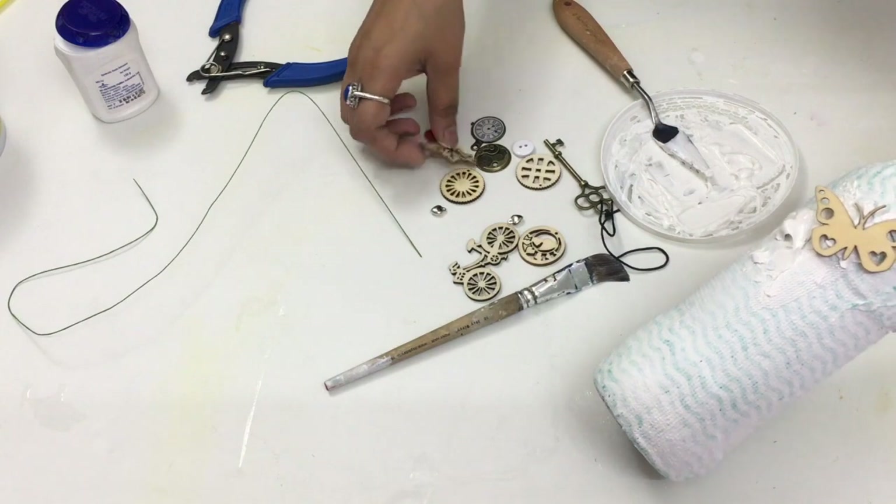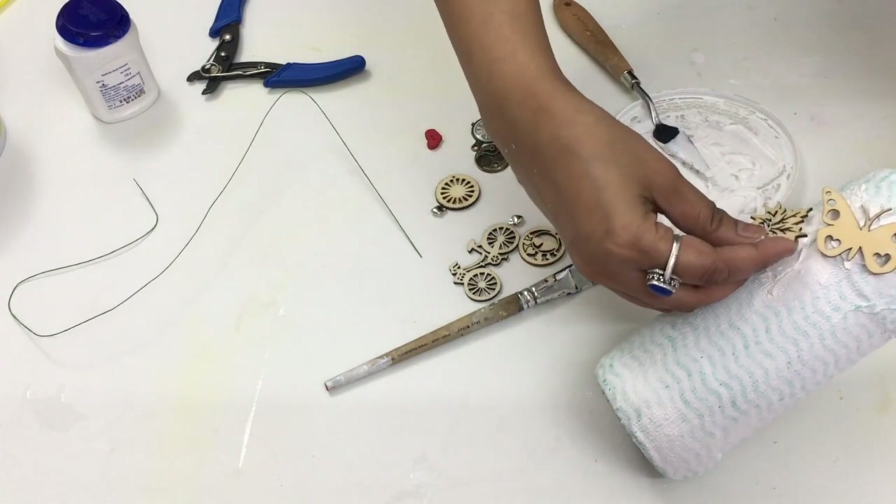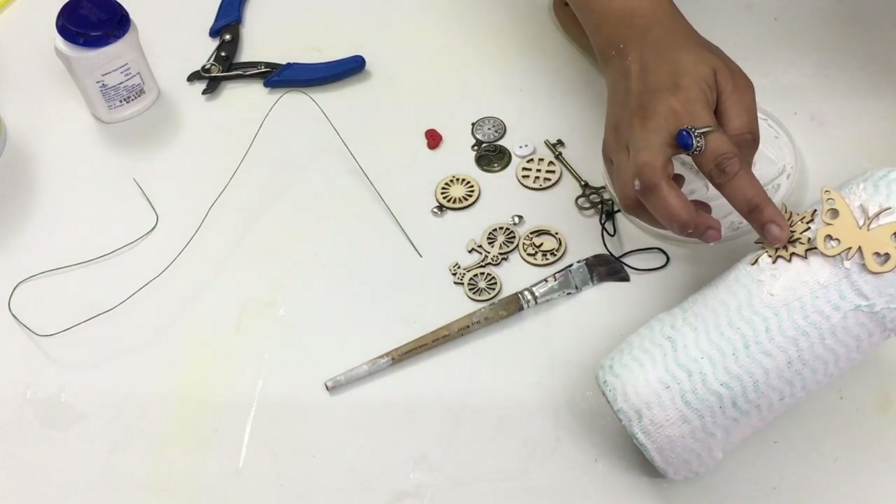Here I am decorating the bottle using some of the embellishments that I already had with me.